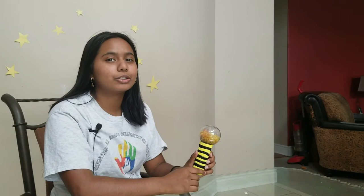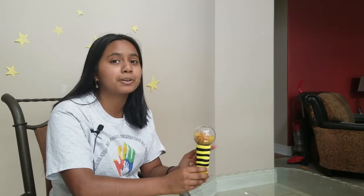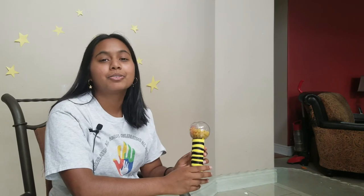Thank you guys so much for joining me while we made this maraca today, and I hope you enjoyed watching. Don't forget to subscribe to our videos and be sure to follow us on our social media — that's Facebook and Instagram.